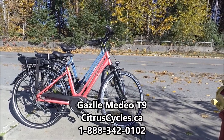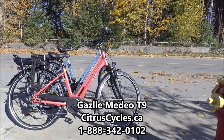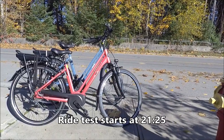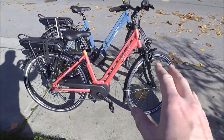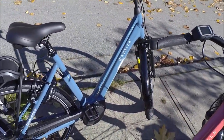Hi, I'm Kelly with citruscycles.ca. This is the Medeo T9, made in Netherlands by Royal Dutch Gazelle. It is an incredible value for a European-made e-bike. It is available in three different sizes and three different colors. I have the Georgia Peach and the Jeans Blue here, and it is also available in Ivory.